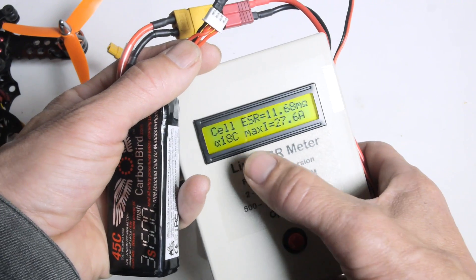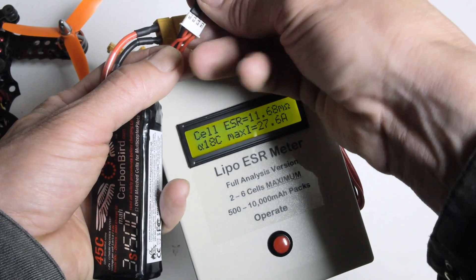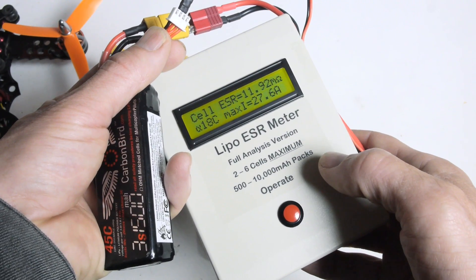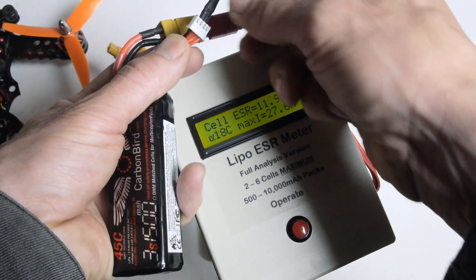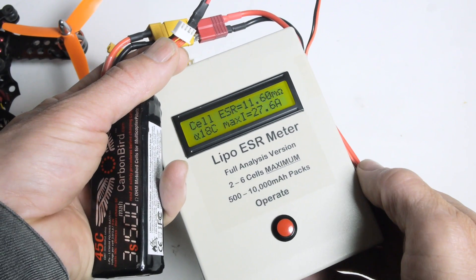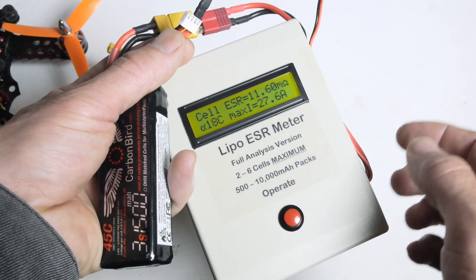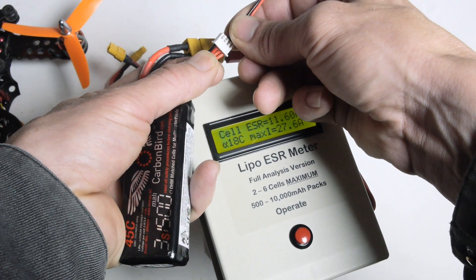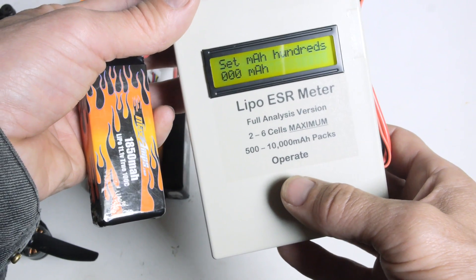The first cell reads 11.68 milliohms, giving an 18C rating and a max of 27.6 amps. The next cell is 11.92 milliohms — 18C, 27.6 amps. The last cell is 11.6 milliohms internal resistance, 18C, 27.6 amps. Pretty consistent across all the cells in this pack — right around 25 to 27 amps is what you should be able to safely pull out.